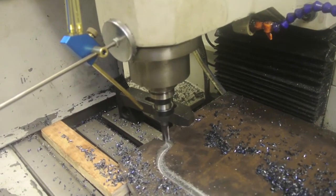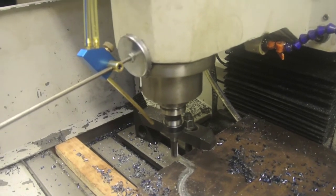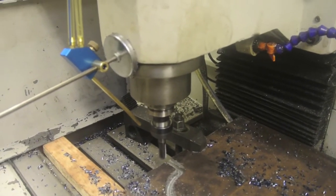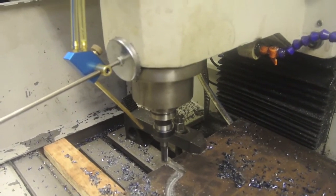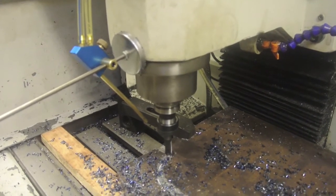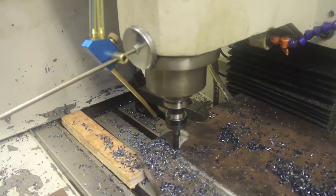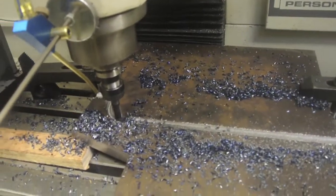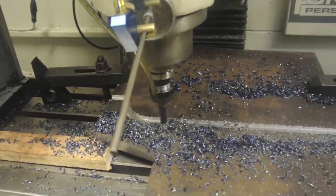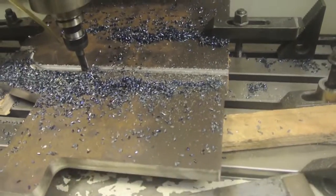I'll slow down the feed rate when it gets to the end. It's good going — comes to the corner, goes around it, looking good — that's pretty good for the first time I've used it. I'm slowly teaching myself a little bit of G-code, self programming for this sort of stuff. It's nice and easy, it's only 2D, so it's very simple. This is a pretty thick plate, so it's a nice way to cut it and get a bit of practice.